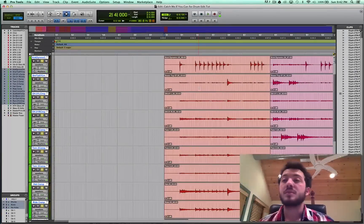Hello, all you inquisitive YouTube people. I am Chris Lucas, and this is my little, probably not short, primer on how to edit drums.